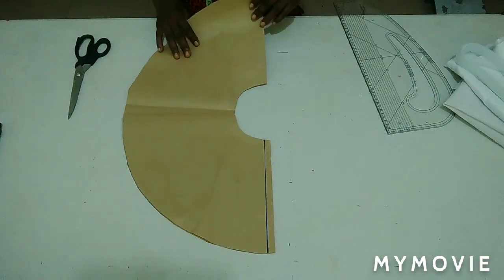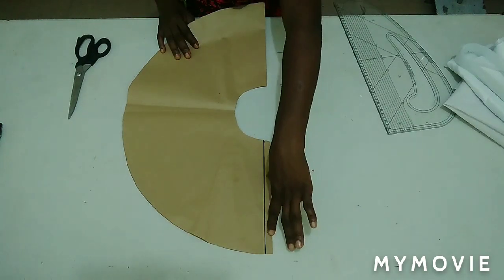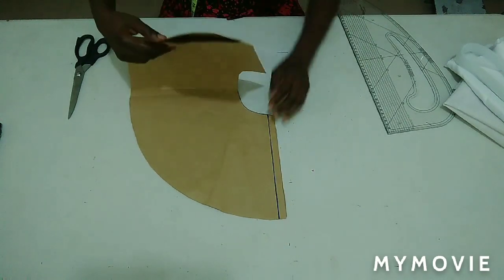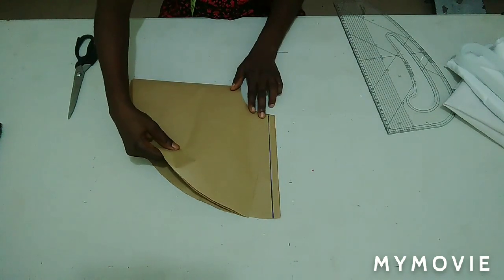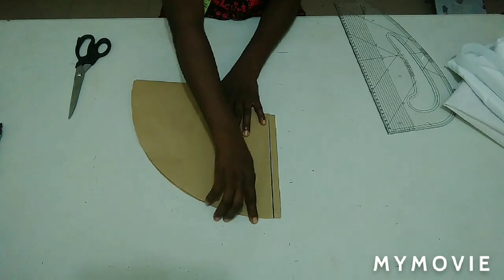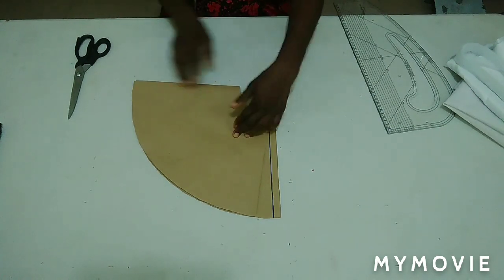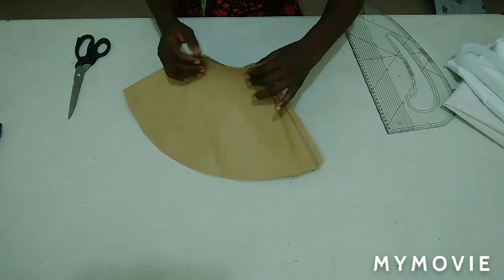I'm going to refold it after opening one side of it — this is the seam allowance for this side. I'll refold it just like this and place it on this line. The down part won't be the same because it's a flare, so I'm making it equal now.